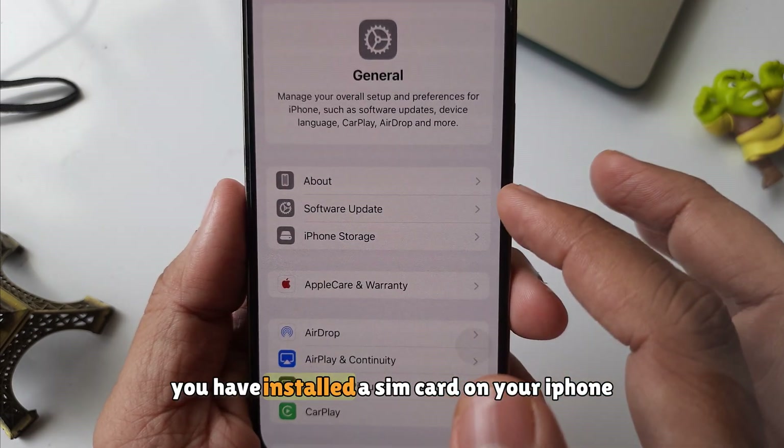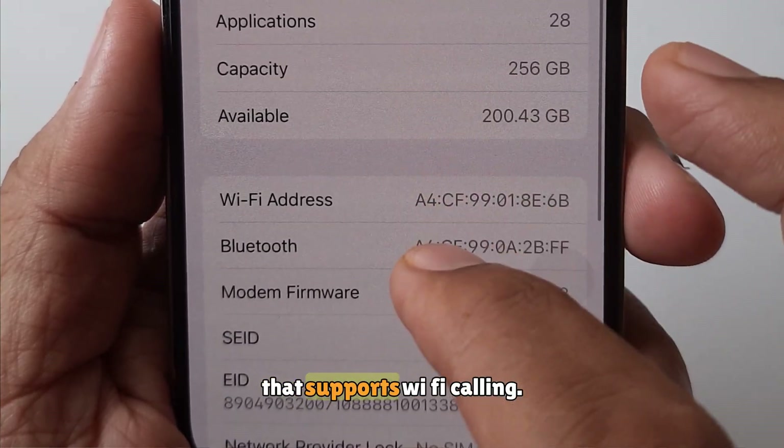To do so, make sure you have installed a SIM card on your iPhone that supports Wi-Fi calling.